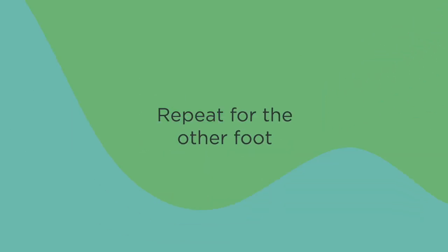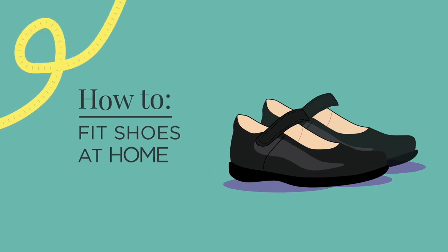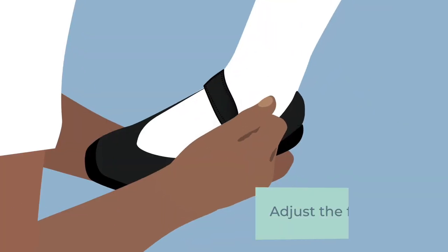Repeat for the other foot. How to fit shoes at home. Stand your child up. Adjust the fastening.